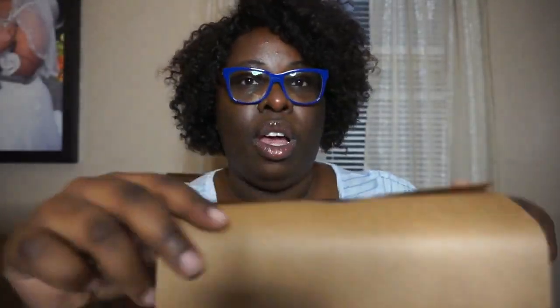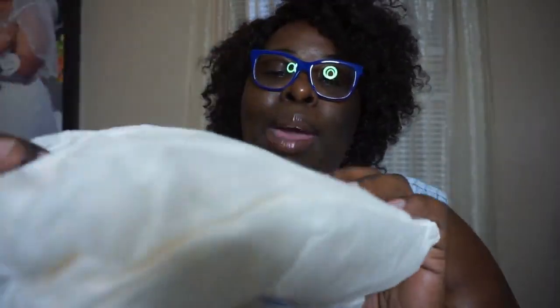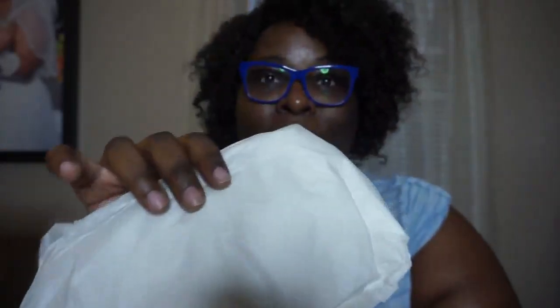You guys really can't see it, but it came with a nice tissue paper. What they did was they took kind of — I think it's called construction paper — they wrapped it up and they put the logo sticker of the Coach. I'm an eBay seller, so I will definitely save this if I buy something that's Coach-related to resell. But it came with this nice little tissue paper. You guys can't see it, but it has the print of the Coach carriage horse all around it.